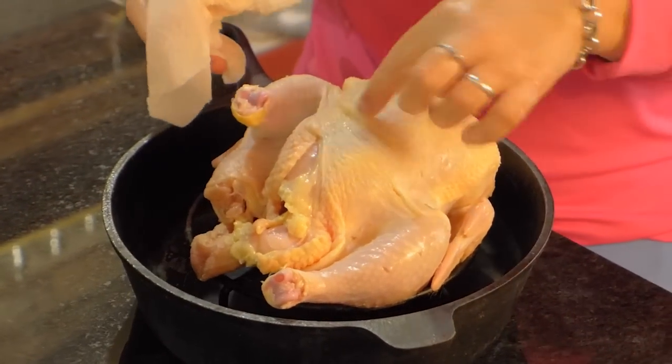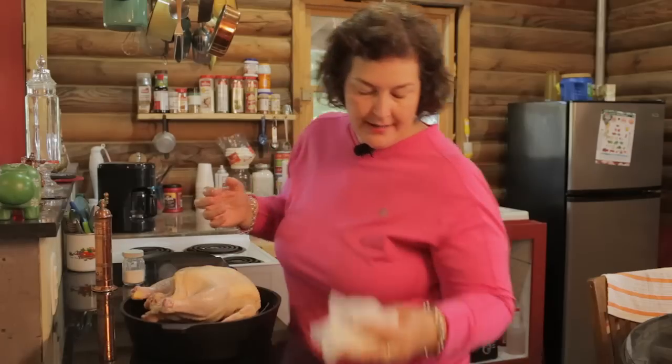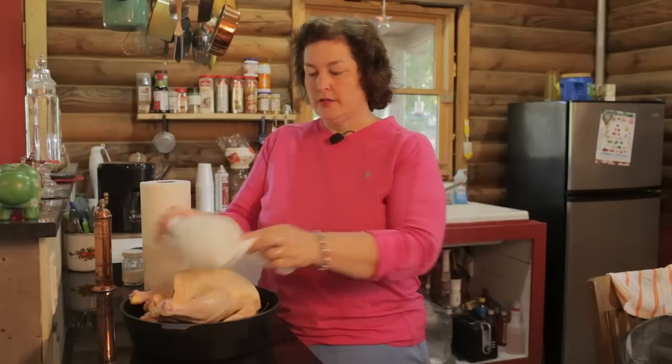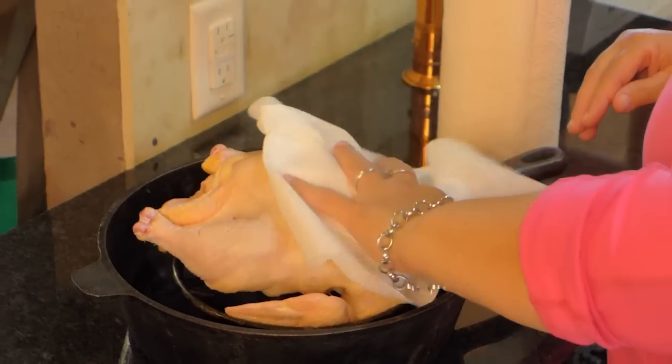Put it breast up. You know breast up because the wings are down. Now I always go back and wash my hands with soap and water before I continue drying the chicken. I want to point out that this chicken was only $4.50 — what a great deal to put a nice roast chicken on the table. I want it even drier, so I'm going to get more paper towels and dry it off even better.